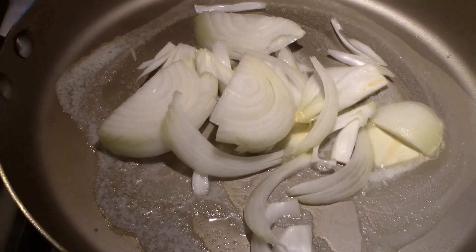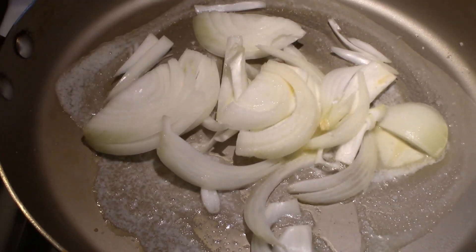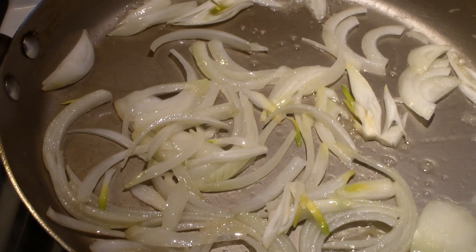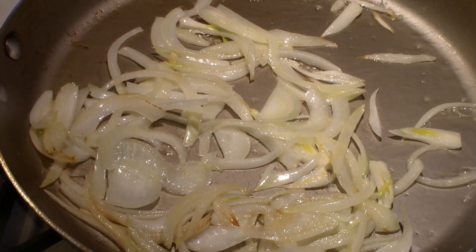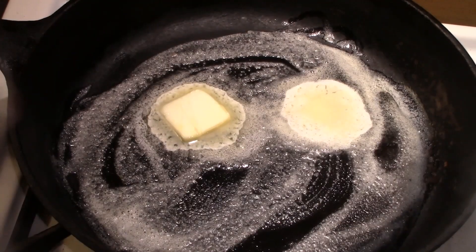First, we're going to sauté our onions and cook them until they're semi golden brown. Add whole butter and a little kosher salt, then continue to cook them until they have a nice light brown color. When they get that nice light brown color, put them on a plate and set them aside until you need them.